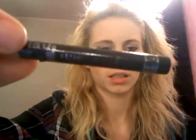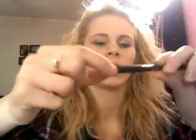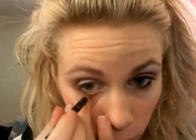Next you're just going to want to line your eyes. I'm using Rimmel London in Jet Black — they actually think this might be discontinued, but they now have it in Black Magic which is the exact same. I'm just going to line my waterline with this. Try not to pull down too hard.